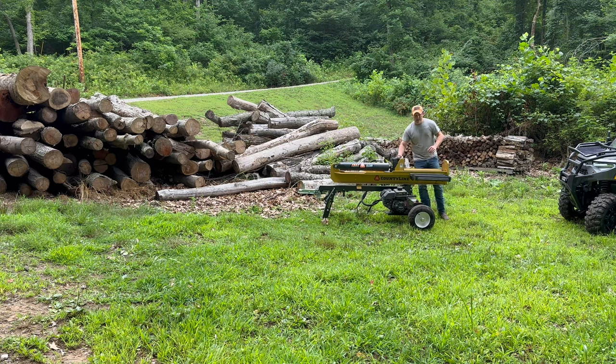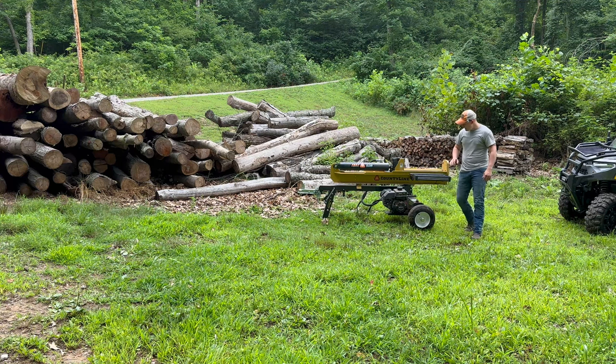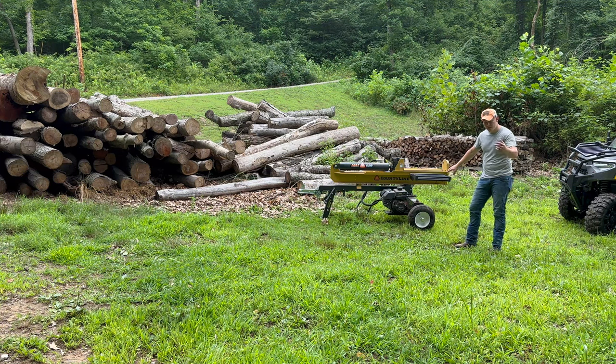I haven't had anything ding up — no dents. The cutting edge has held up really nice. We do have one small ding, but it's pretty much not even noticeable. We did add a four-way wedge, which makes it nice for smaller pieces — just do a four-way split and you're done. Countryline includes two pre-drilled holes so you can bolt on an aftermarket wedge. They also thought of small holes for debris so it doesn't ball up. Let's bring you in close for a look at the hydraulic fluid and other features.